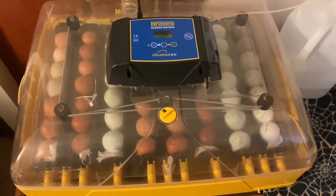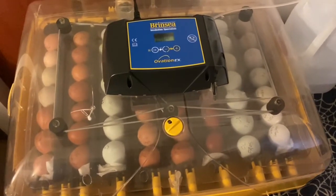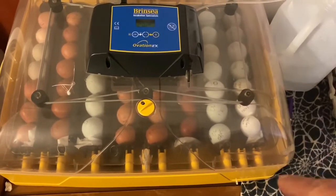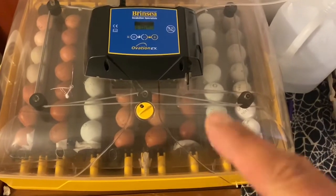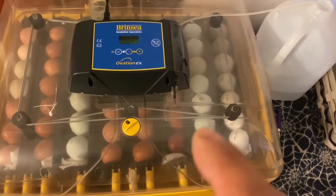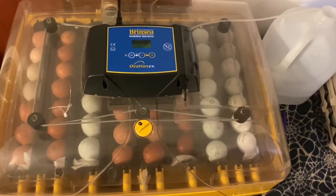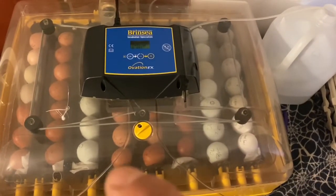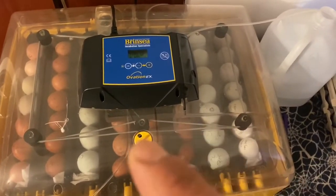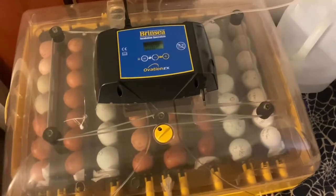There you have what we put in here — there are several different types. We have some Americanas and cream leg bars. It looks like there are a lot of the same browns, but actually this whole row is Welsummer, Maran, and then Delawares. So all those are going to be olive eggers and also an Americana-type mix.